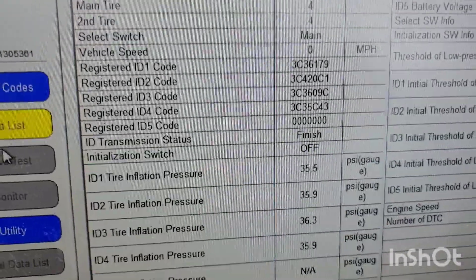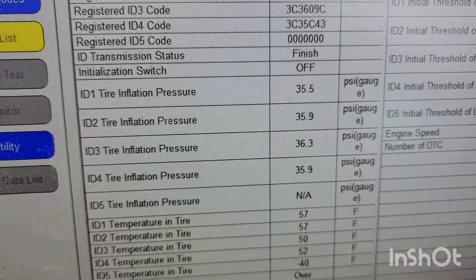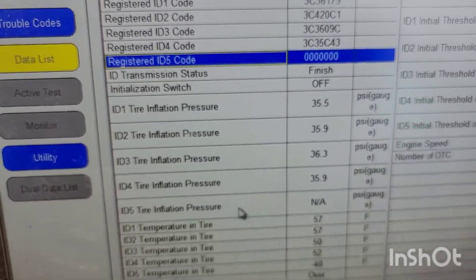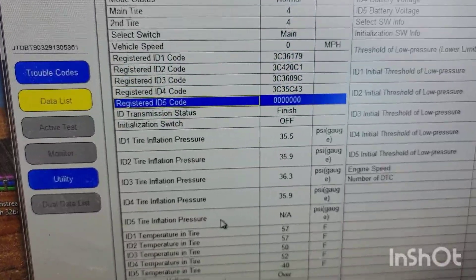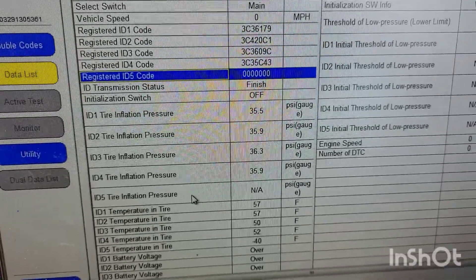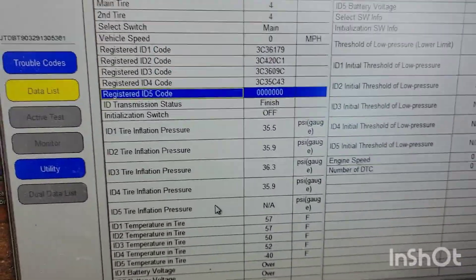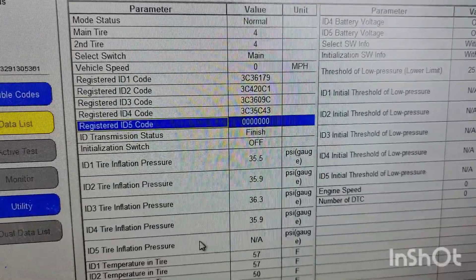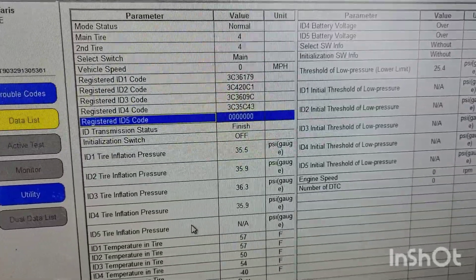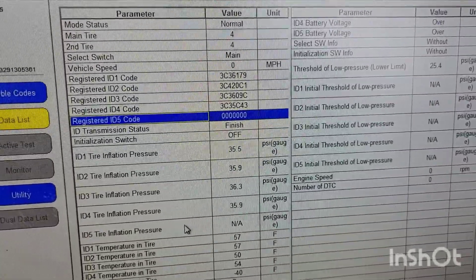If you have a spare tire, there's a highlighted area in that initial screen where you'd enter the spare's sensor code. You'd put five instead of four for the number of tires, and that accounts for the fifth tire sensor. Other than that, your TPMS light should be off. Hopefully this helped — have a good day, and feel free to leave any suggestions!